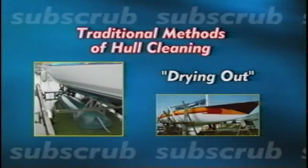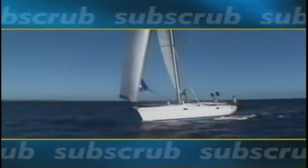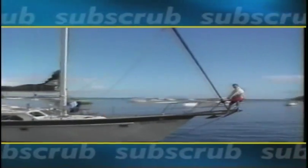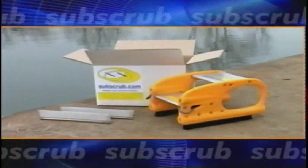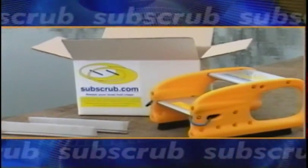A further time-consuming strategy known as drying out can take up to 12 hours. Wouldn't you rather be spending that time on the water? Well, imagine if you could scrub your sailboat's hull while underway out of the harbor, or on the way to the starting line of your next race. Now you can! Introducing Subscrub, the revolutionary sailboat hull scrubber.